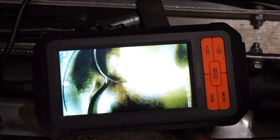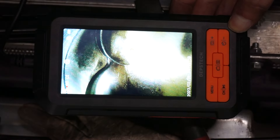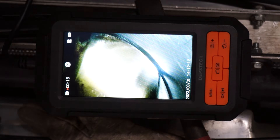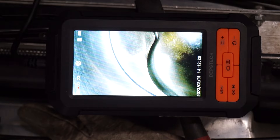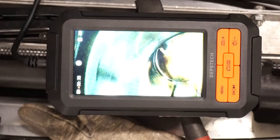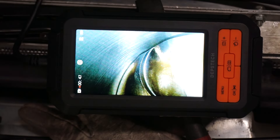I pulled out the bore scope, and this bore scope actually takes video. I don't see any issues with the piston — I was able to see all the way around it. I don't see any obvious issues, but at the top of the cylinder it almost looked like there was some stuff. So I think what I'm going to do is pump air into the cylinder and see if it comes out of anywhere — out of the radiator or something. I did pump some air in and didn't really find anything convincing.